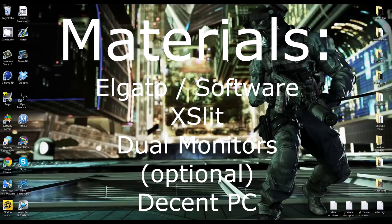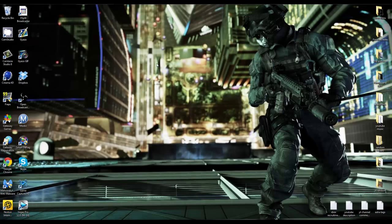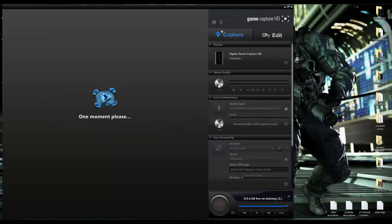My computer isn't even that great - it has like four gigs of RAM - but you just need a decent one. I don't think this works on laptops because I'm not sure if you can use XSplit on them; on my laptop OBS didn't work so I'm guessing XSplit wouldn't either, but I haven't tried it yet so I could be wrong. Let's get into the tutorial - I'm going to start with the Game Capture HD, which is the Elgato software.